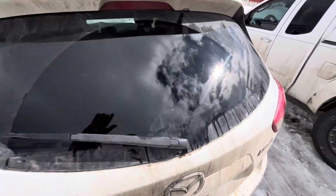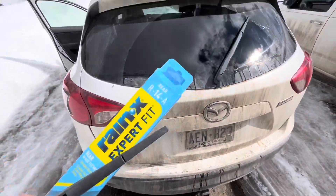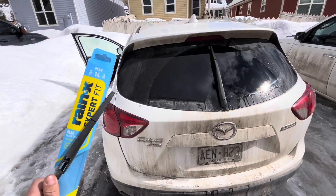And you can see — nice and clean. You don't have to change this rear one as much as the front, but you should do it to maintain vision and keep your safety. If you found this content helpful, please subscribe to the channel.